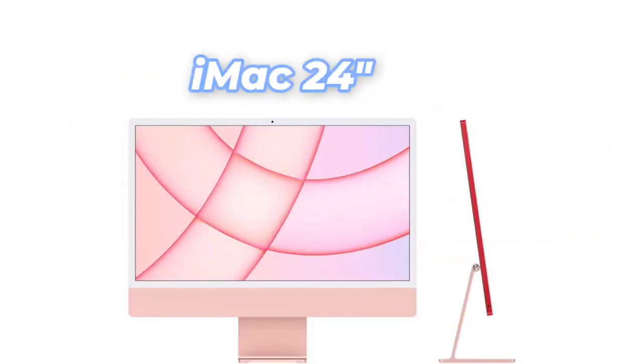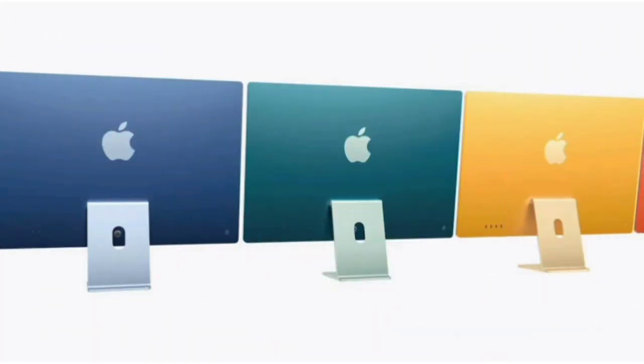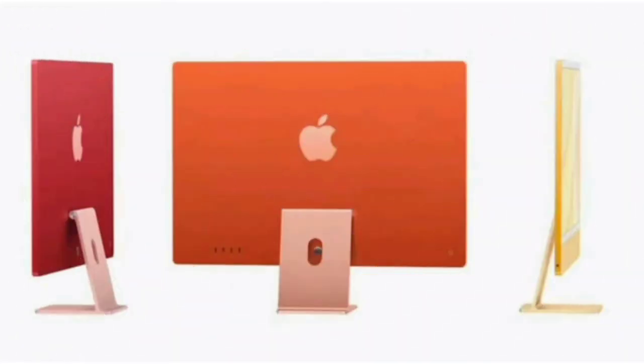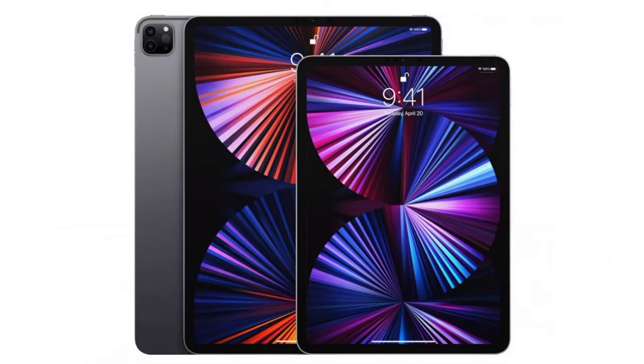There is an iMac, so let's look at the iMac. This is a total redesign. About a year ago, we announced the M1 Apple Silicon products in 2020. We released the M1 MacBook Air, MacBook Pro, and Mac mini.